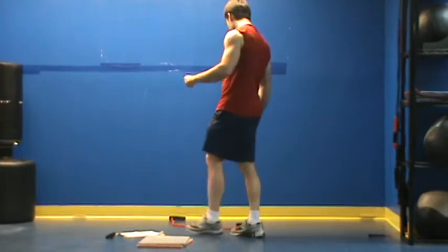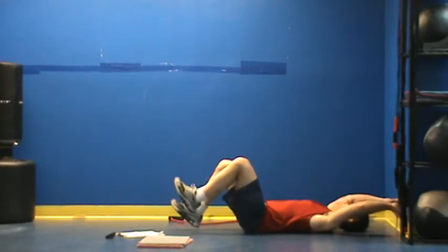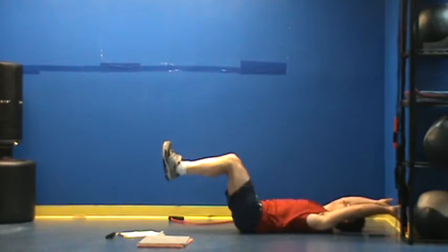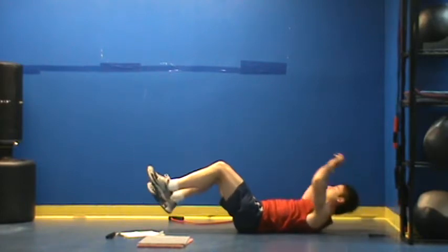For our first exercise today we're going to start out with a Reverse Crunch. What I'm going to do is press my hands into a wall, get my abs tight, press my feet together, and just try to pull my knees back towards my chest — almost like kneeing myself in the face. So get my abs tight, crunch back, come forward, kick out, really press my feet together, pull back, hold, and come back in that fashion.